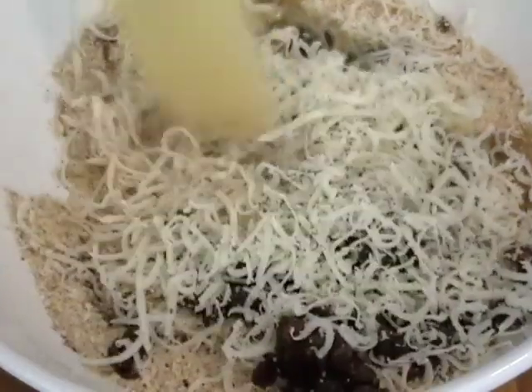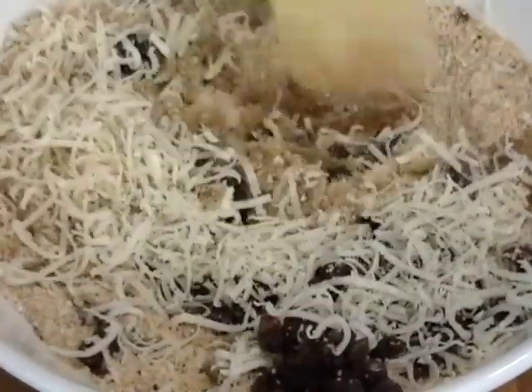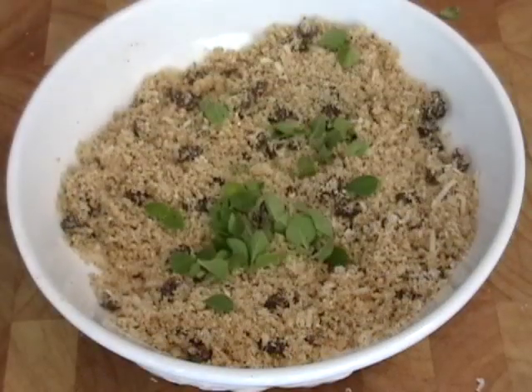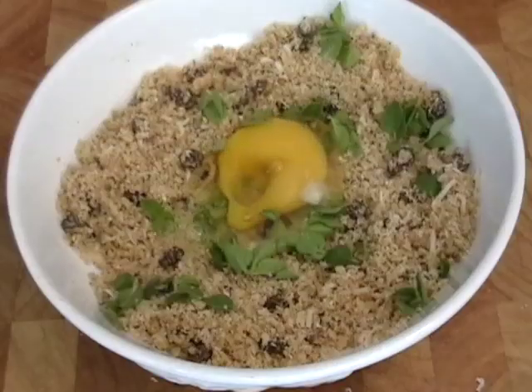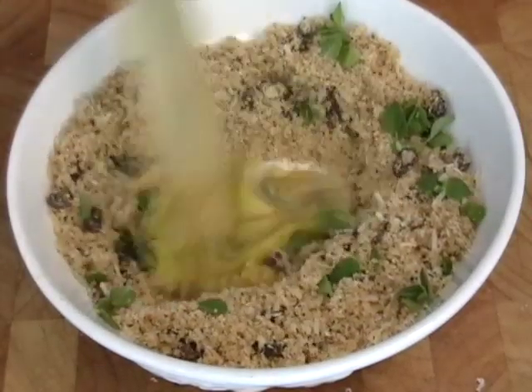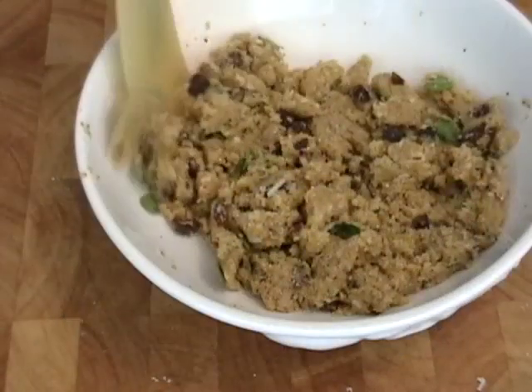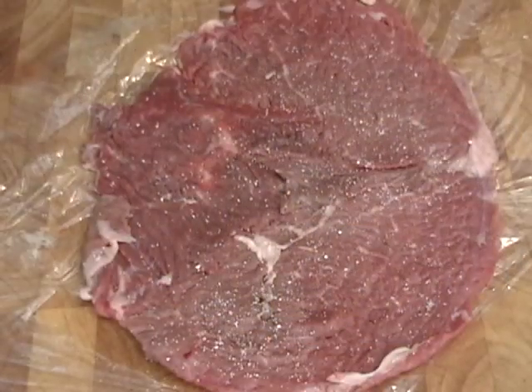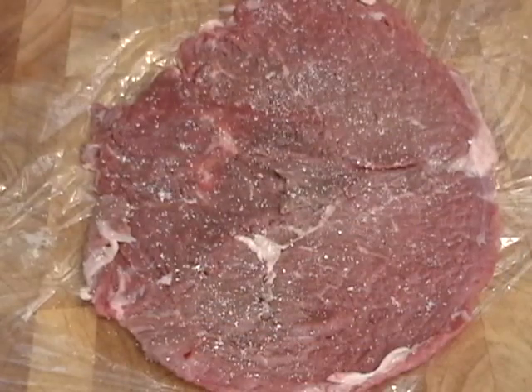My uncle Bill makes this and he puts in pine nuts, pancetta, different herbs, and other things, so this is a very basic version. I didn't have pine nuts, but I did have some beautiful fresh oregano from the garden. It also usually gets an egg to bind everything together, so the cheese and egg really hold this together. It's basically a really flavorful, sweet and savory, cheesy bread stuffing.